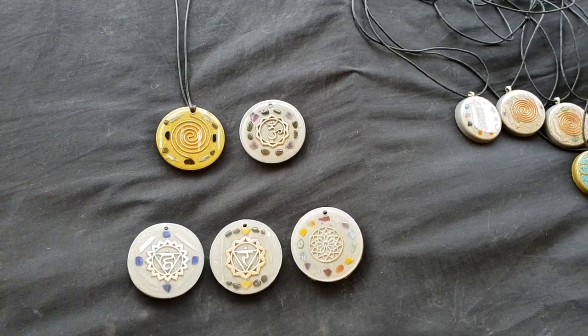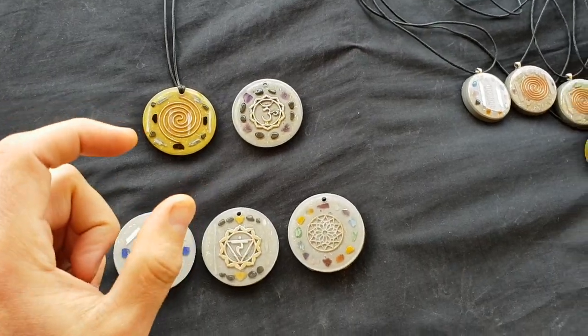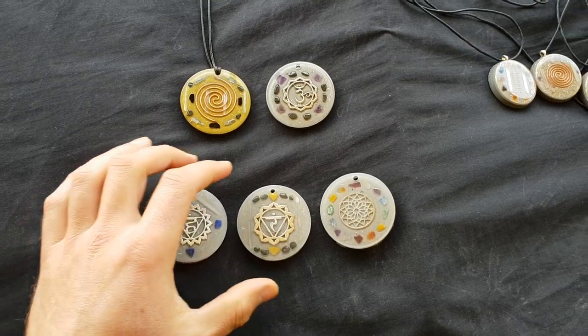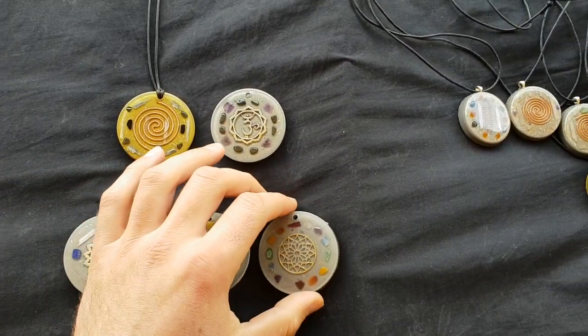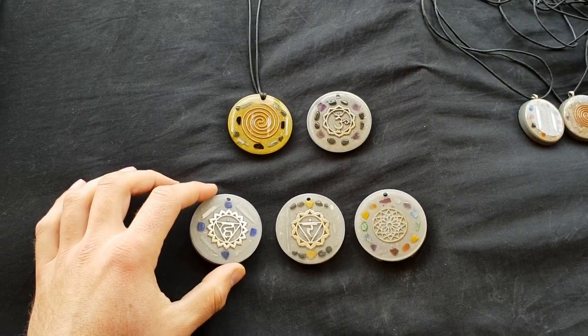If you see something in a video, go ahead and tell us what video it was and what time it was, and I'll let you know if that's still available. Then we'll discuss prices about the pieces and stuff like that, sort it out, and send it off.